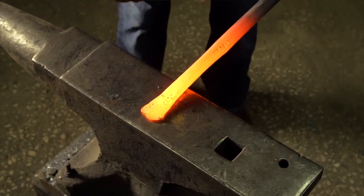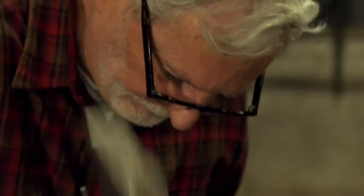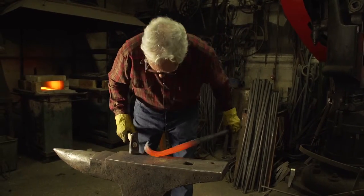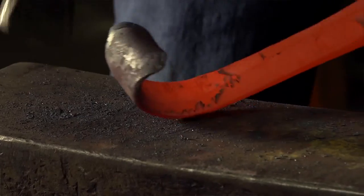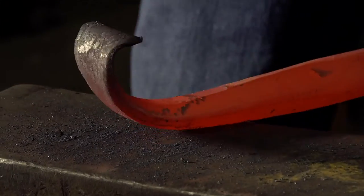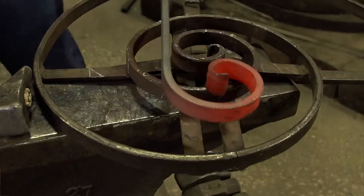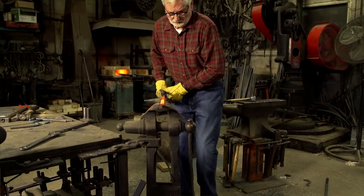The thing that most impressed me in the early days of blacksmithing was just the passion that people have for what they do. It's not just a job. Most of the people that do this really, truly love what they do. Early blacksmiths I met were just totally inspiring to me — the caliber of the work that they created was nothing but magic to watch. It's a complicated craft. It takes years and years and years to learn it.